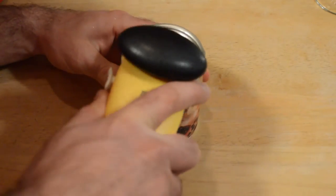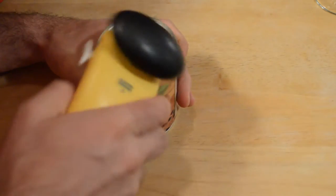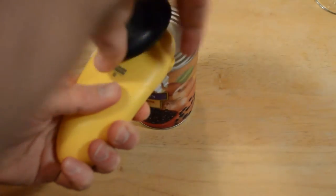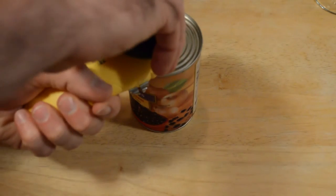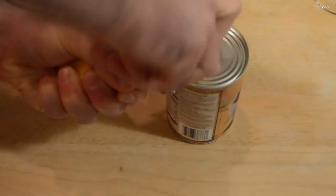So this is the first time I've used it, I have no idea really how this works. It kind of locks into place — you get it situated and then it kind of just locks on the edge of the can. So I'm going to start turning it. Here we go. Very smooth motion.